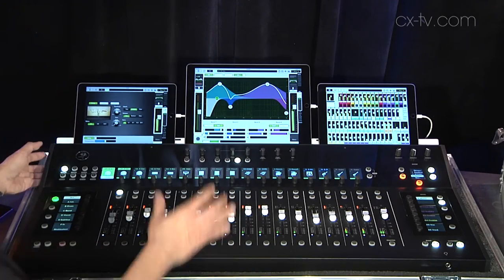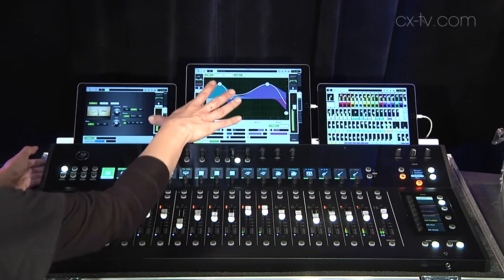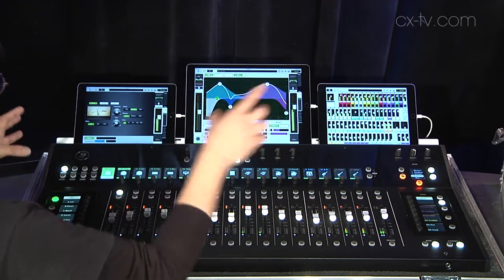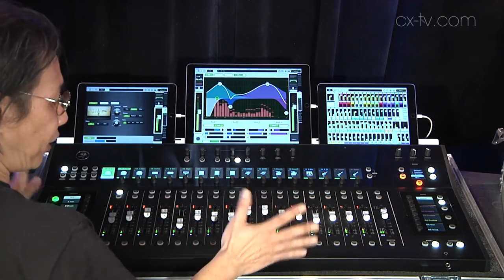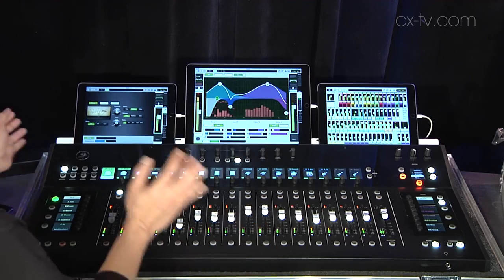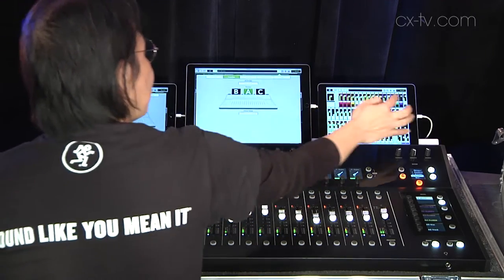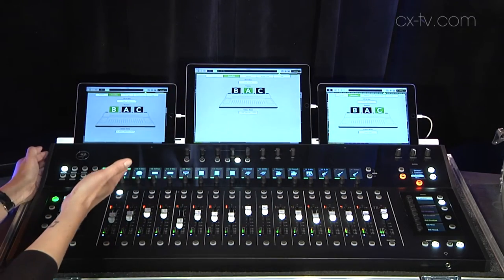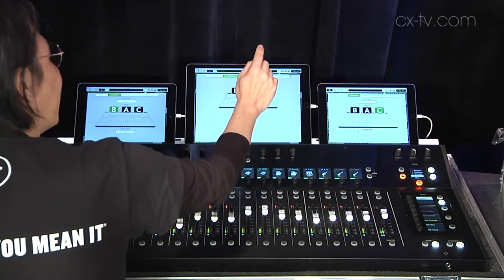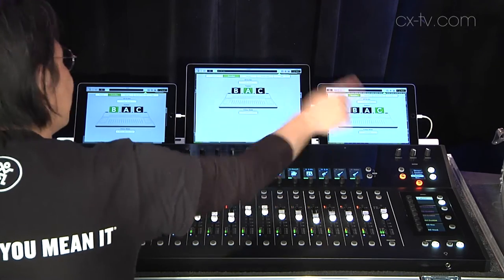The DC16 basically does everything on the iPad or the iPhones — you can see everything and control everything via the DC16. First, we've got three iPads that you can have in different views. As you can see, they're identified as A, B, and C.